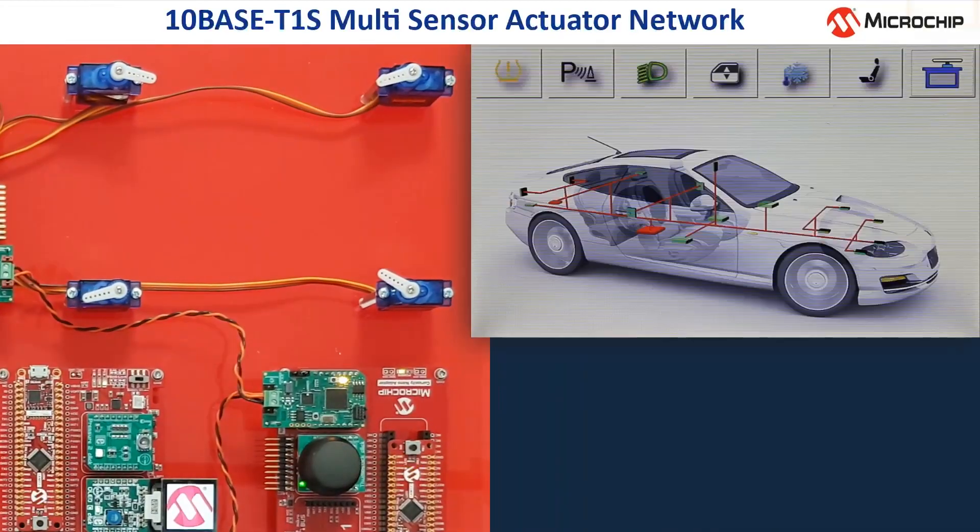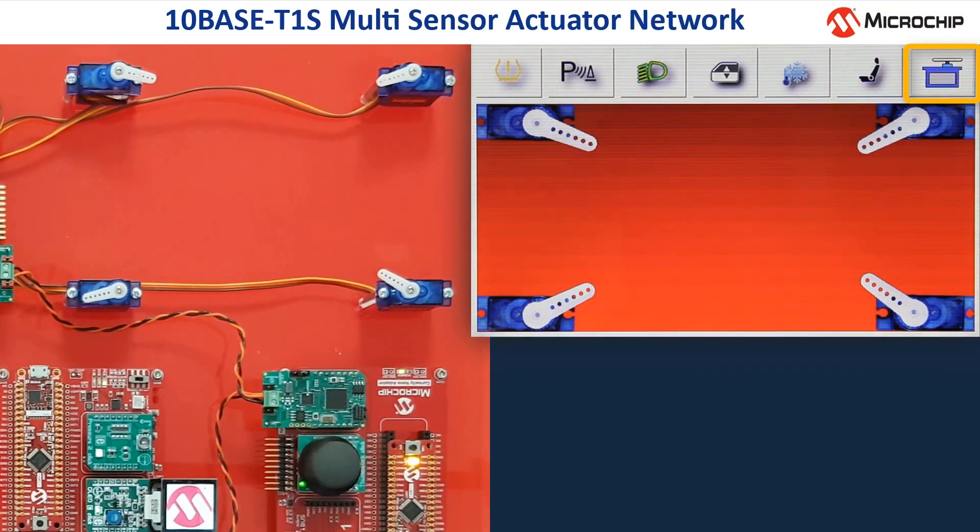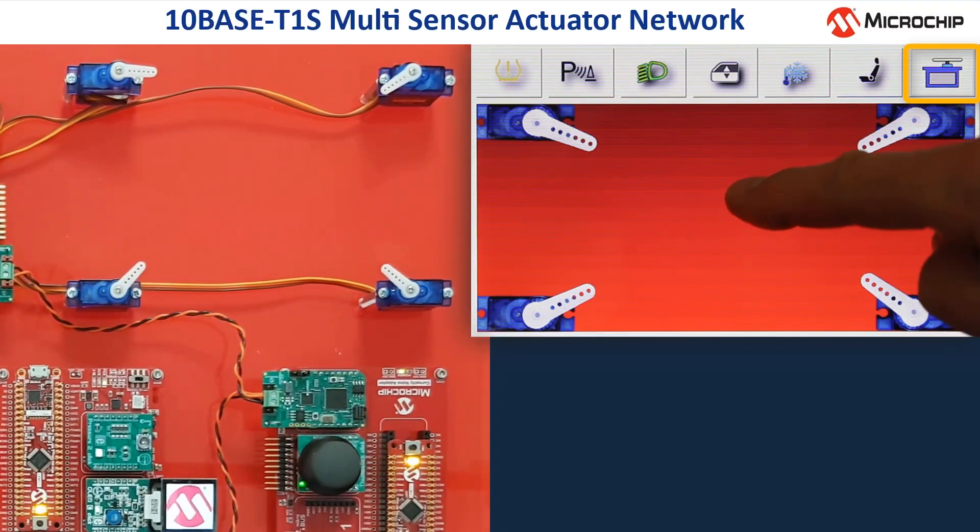The last function of this demo is the steering servos. This is not a typical automotive function, but it shows that control data from the head unit is sent via the TENBASE T1S network to another node to control the steering servos. The start positions of the four steering servos are shown on the display, and when I touch the display somewhere, all servos are looking to the point where the microchip logo appears.